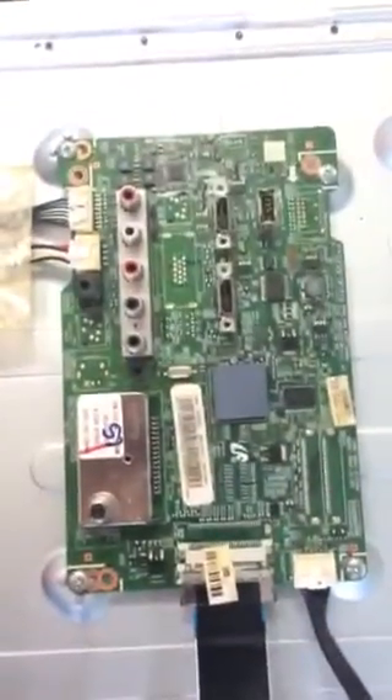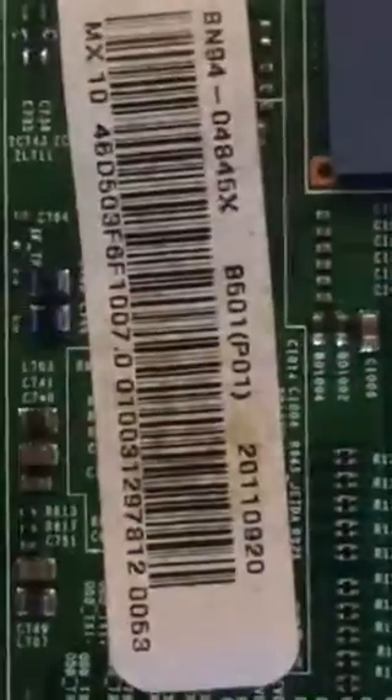And last but not least is the main, which is right here. And the part number is — and perhaps this number also.